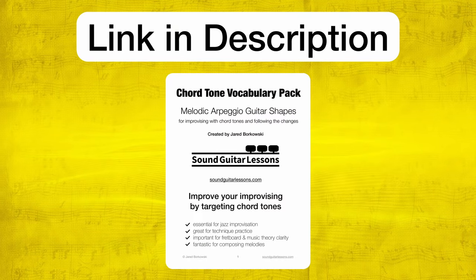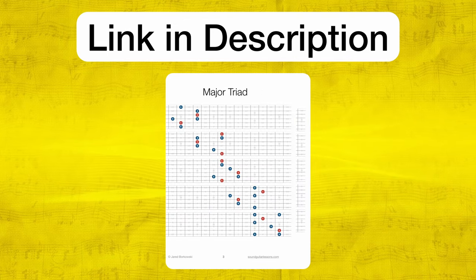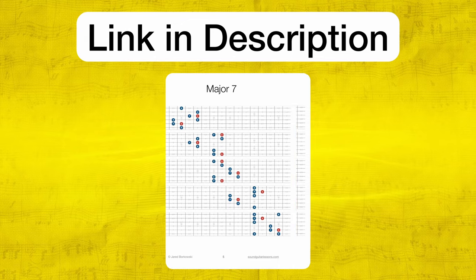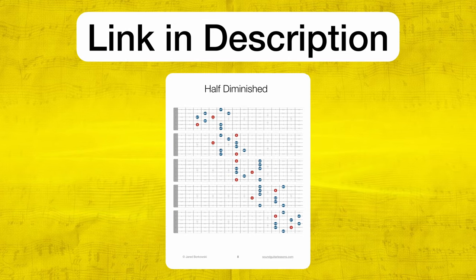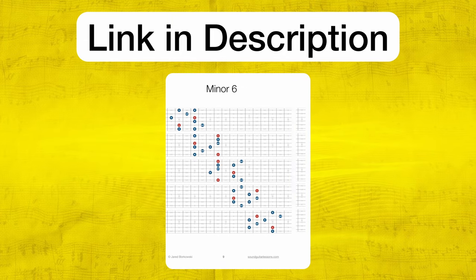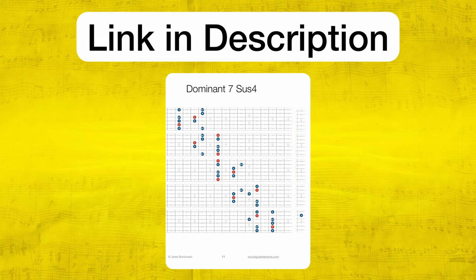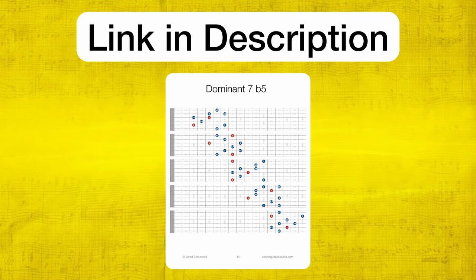When you're ready for that, you can download my free Chord Tone Arpeggio Pack, which has all the diagrams of 12 chord types — all the chord types we need to improvise over any jazz chord progression — in all positions of every shape. You can drill them, work on them, and work on even two strings at a time in little four-fret positions on the guitar, just like we did in this lesson. Do that in your own way using any chords you like. Get it free with the link in the description, or go to SoundGuitarLessons.com/ChordTones.